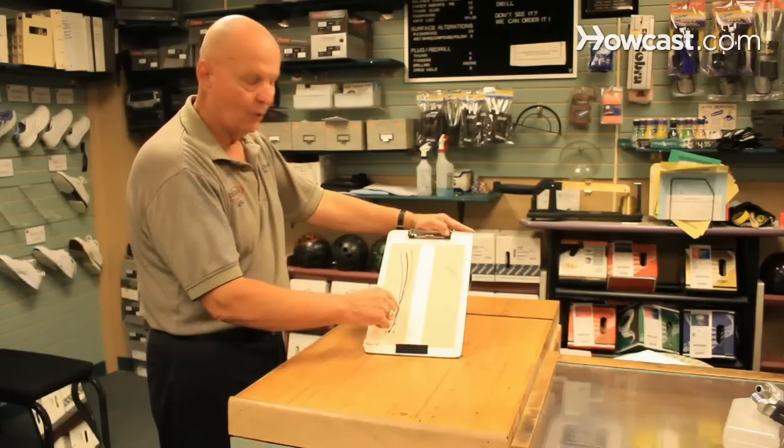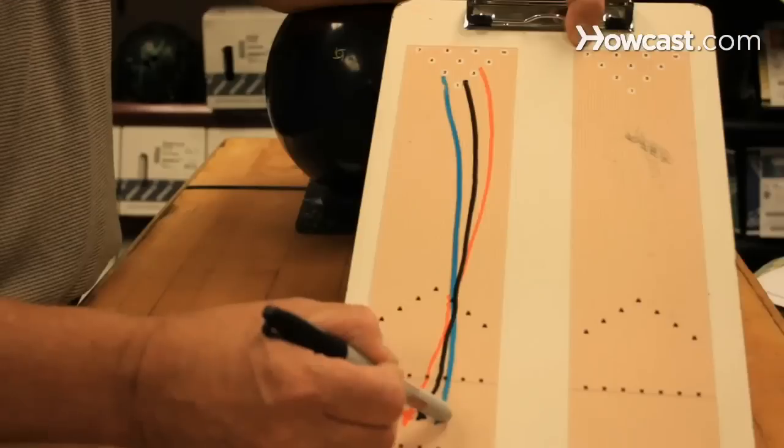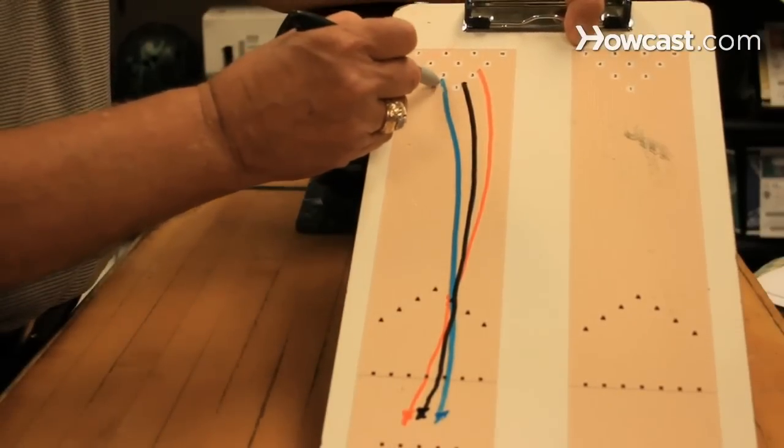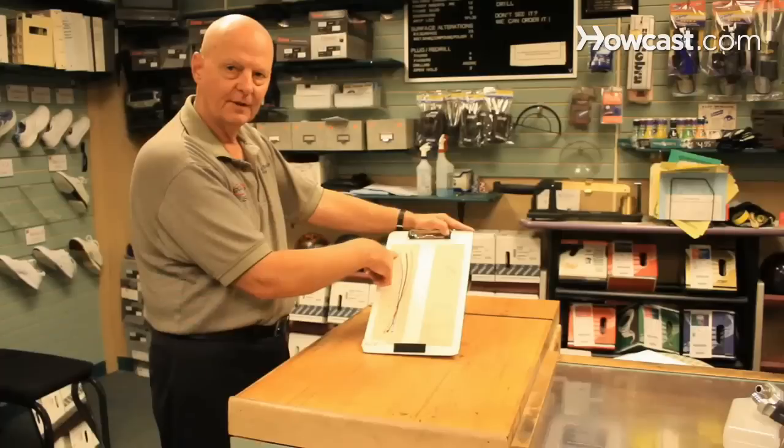Set your feet, throw over the same target, throw the ball. Let's assume this time it misses the 1-3 pocket too far to the left.